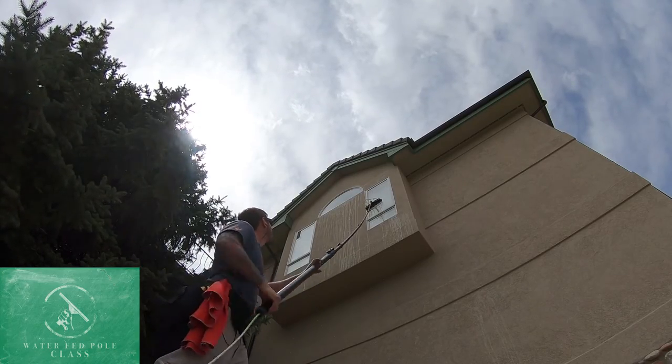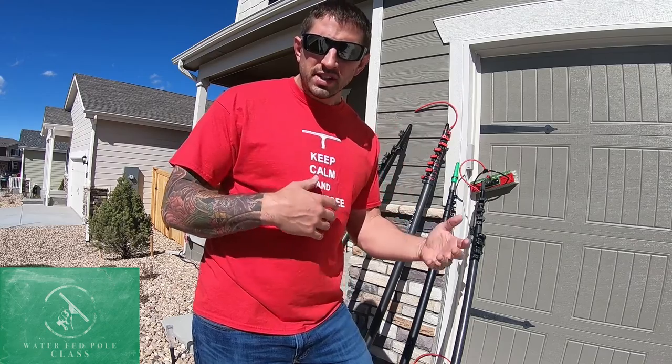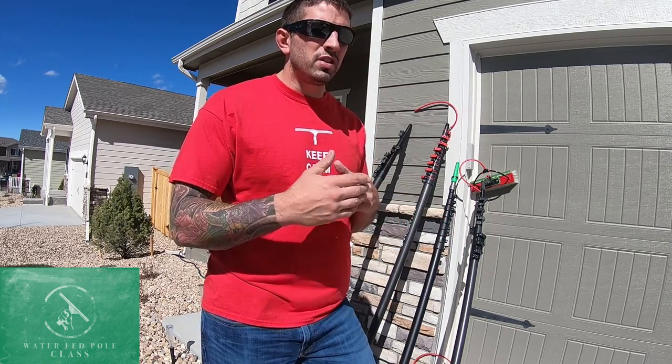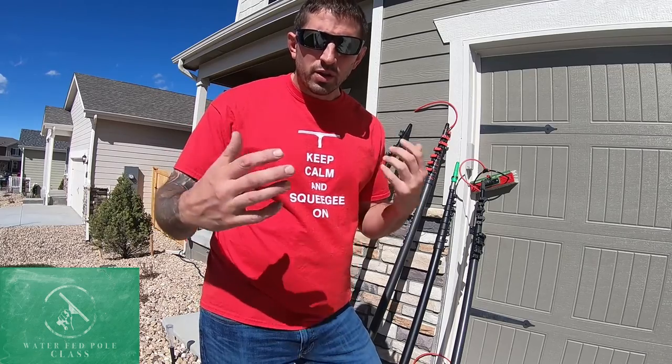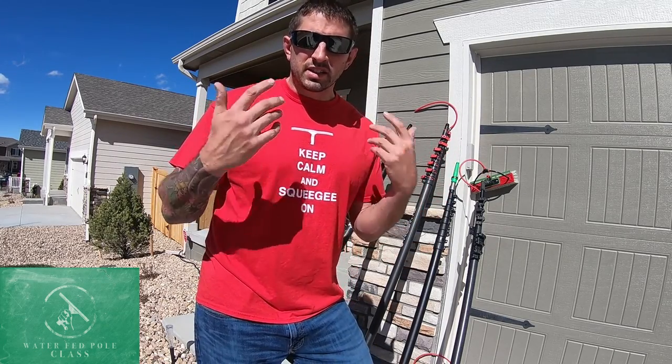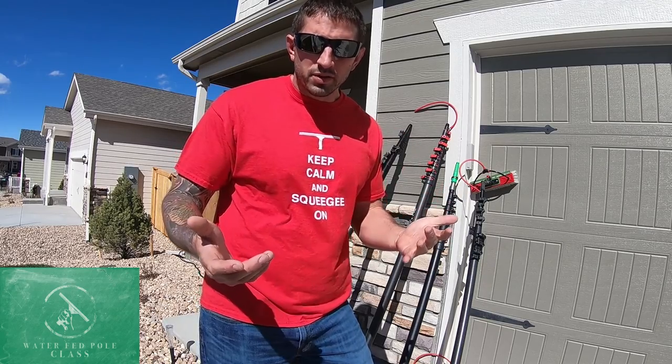We'll get more into techniques of how to use the different jets and how to use different brushes in future videos. Today I will give you a quick run-through of what it looks like from my perspective to clean a window with a water fed pole system.